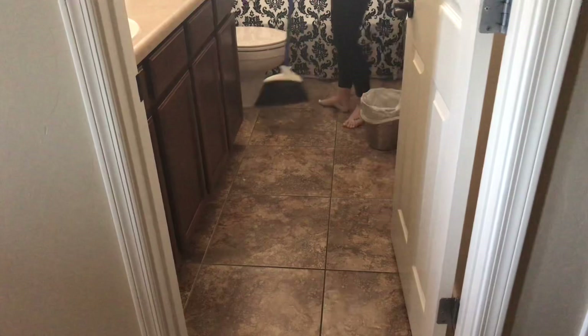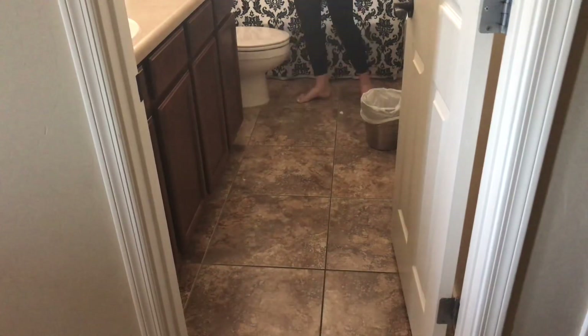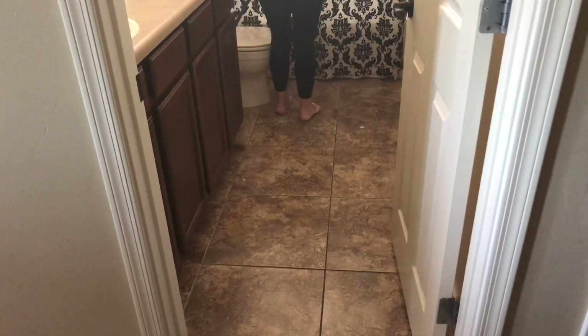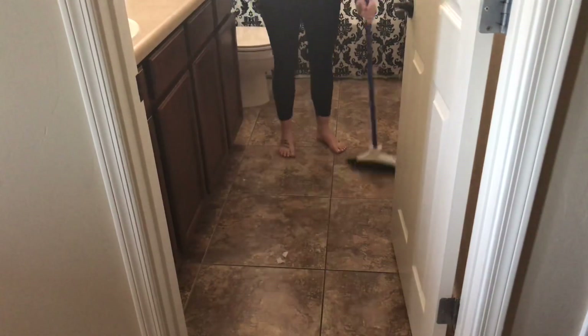About once a month I like to take out the rugs in the bathroom and wash them. What I like about these rugs is that they're washable, so I wash them about once a month, and every other week I just give them a good vacuum. This week I decided to wash them, so I put those in the wash, and then I'm going to sweep out the bathroom. I didn't get a clip of me mopping it, but I also did mop.